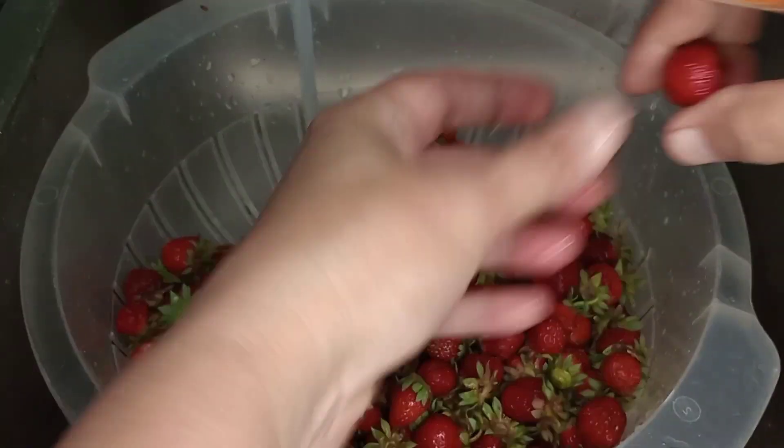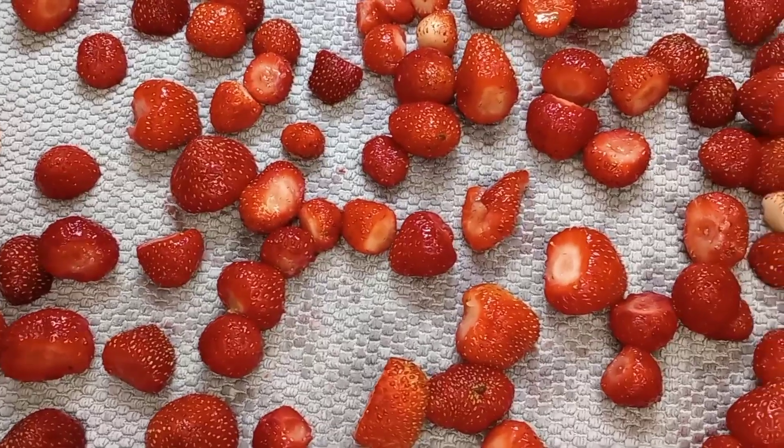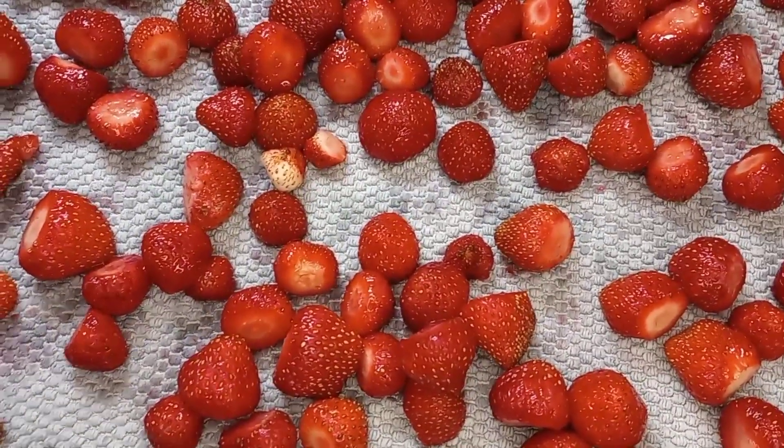We'll go through and get those tops off. Once they are all cleaned, we're going to lay them out on a paper towel or a clean towel — whatever you have — and let them dry. We left ours for about a half an hour.